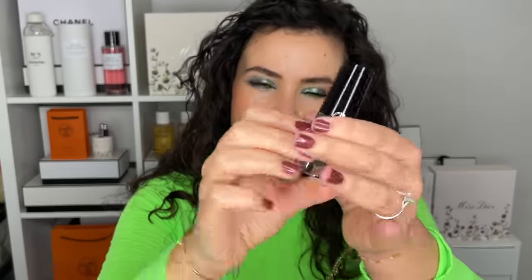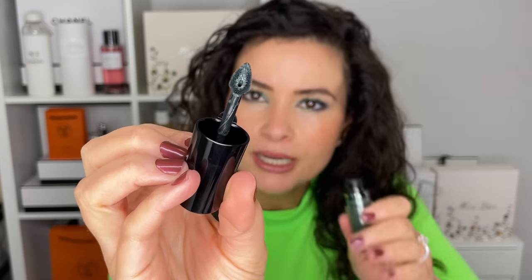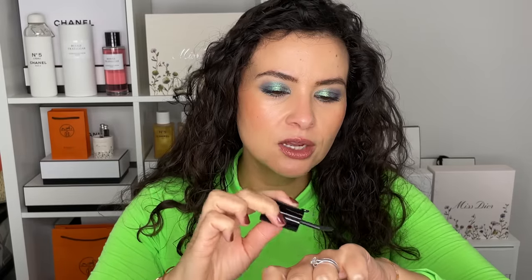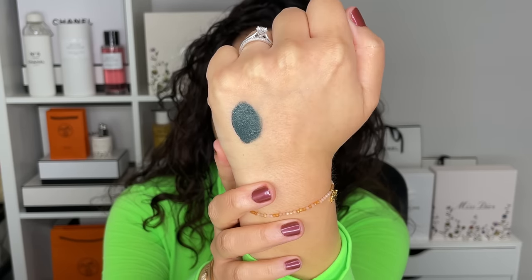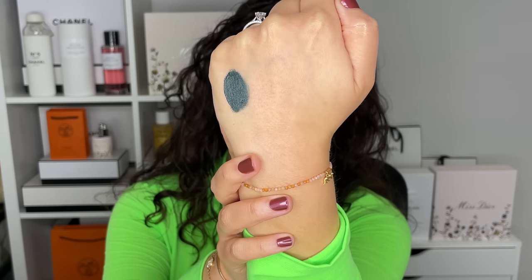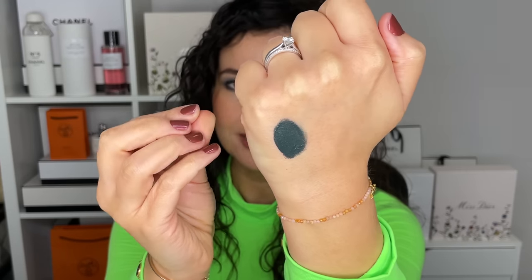This first one is from Armani Beauty — it's their liquid eyeshadow, number 37, an emerald green. I like the Armani liquid shadows because they have a really nice wand applicator that's hollow in the center, so you don't get a ton of product. If you want to do a winged liner or more of a cat eye look, it's super easy. This is a liquid waterproof eyeshadow — you can use it as liner too. It's a very dark forest green with a nice creamy finish that dries down more matte.